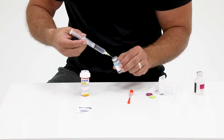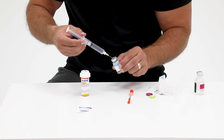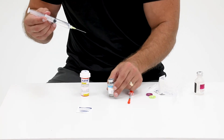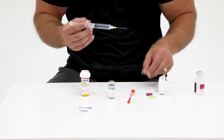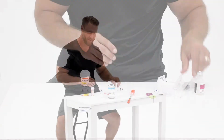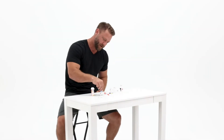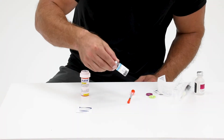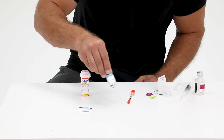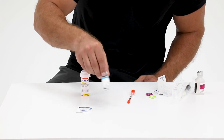Once all of the water has been pushed into the lyophilized vial, carefully remove the needle from the vial. Place the cap back onto the syringe and discard the needle. Lastly, gently swirl the vial of bacteriostatic water and lyophilized powder until all the powder has been dissolved into the solution.